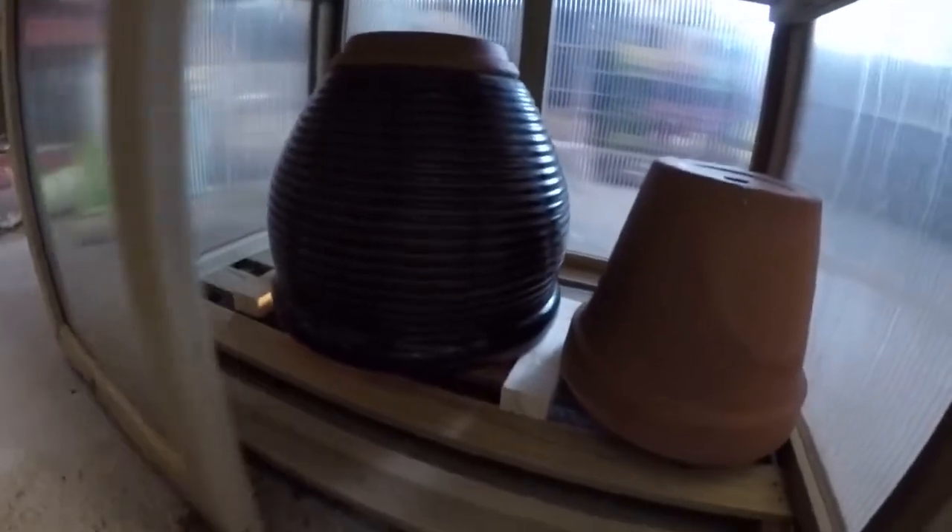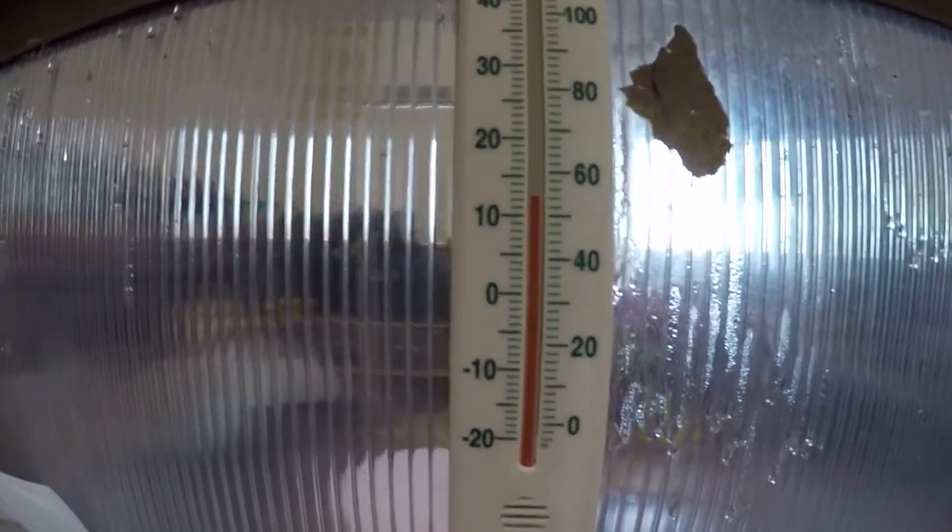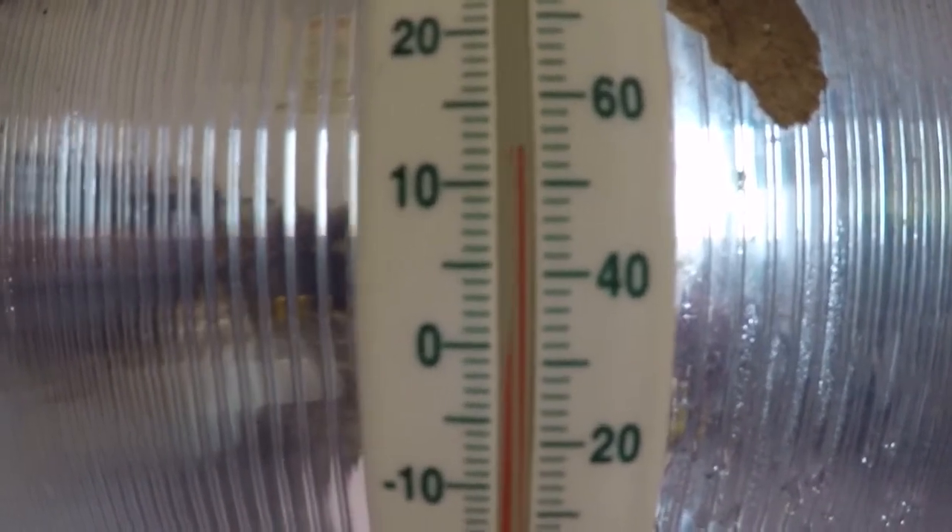All it was needing was a couple of screws. Inside I've got a terracotta pot — just an old flower pot — and if we lift it up, a couple of tea light candles underneath. So in the garage here I'm getting about 6 or 7 degrees ambient, but mine I've gotten up to nearly 12, 13 degrees.